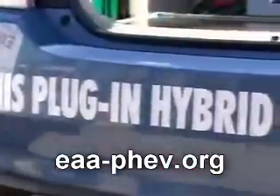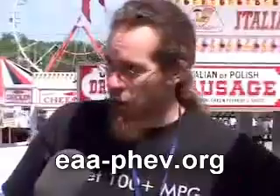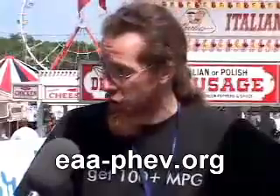This car was originally converted with the help of CalCars down in San Mateo in 2006 at the Maker Faire. Since then, both Ron of CalCars and myself reconverted our cars using a new method similar to that that HiMotion uses.